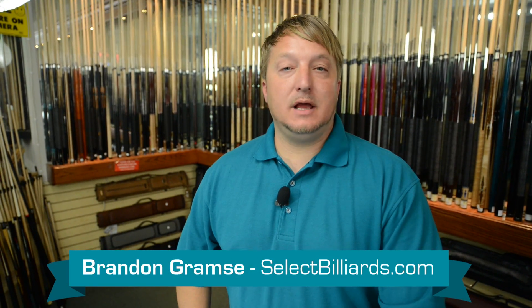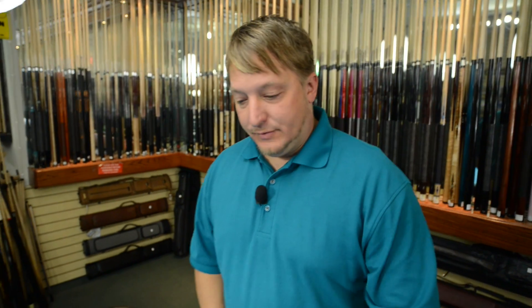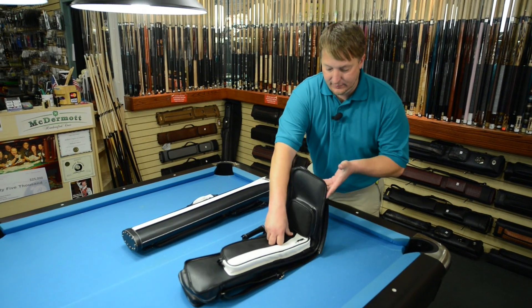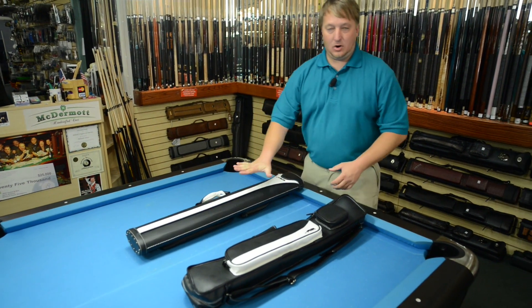Hello, this is Brandon with SelectBilliards and today I'm going to show you the difference between a soft case and a hard case. First of all, we got a soft case right here. Now why do they call it a soft case? Well, if there's nothing in it, it will flex completely. See that? A hard case does not do that. It's hard.